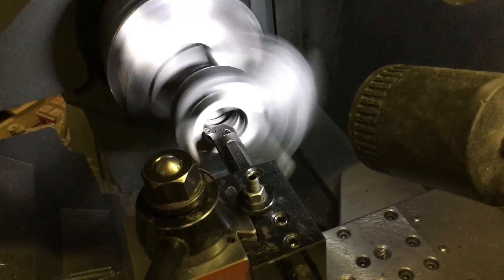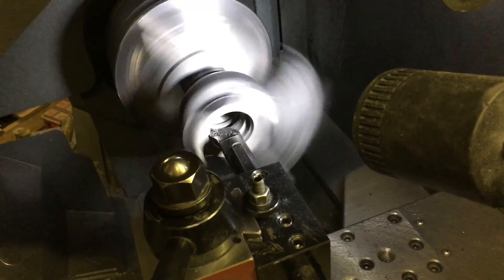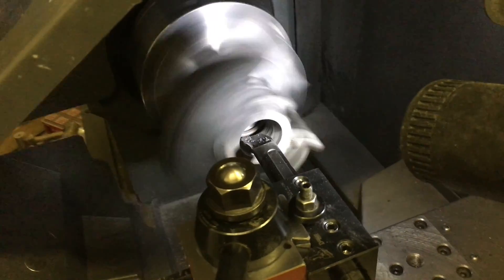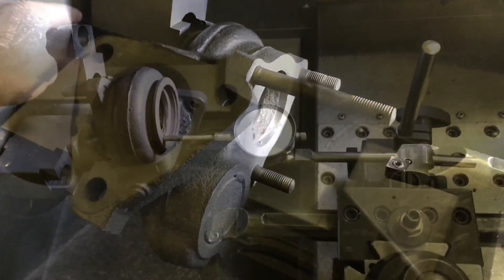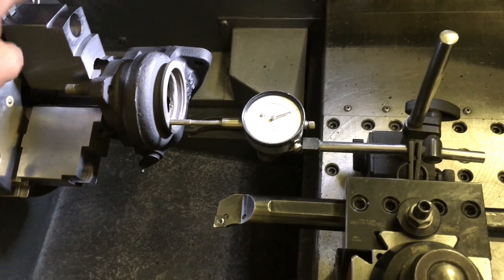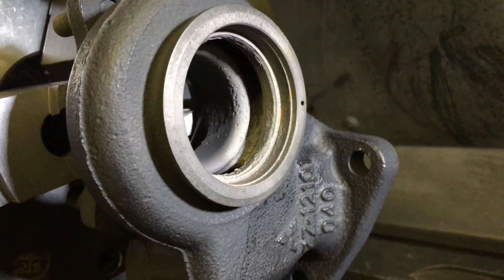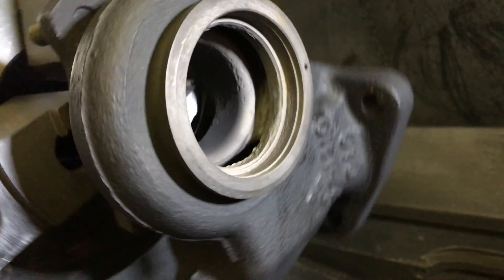Now I'm going to hold the turbine housing on the other side. Using this dial indicator will help me to align the housing so that I can get everything aligned properly before I machine it, because with the extreme rust that this housing had, it's really impossible for me to align this any other way.